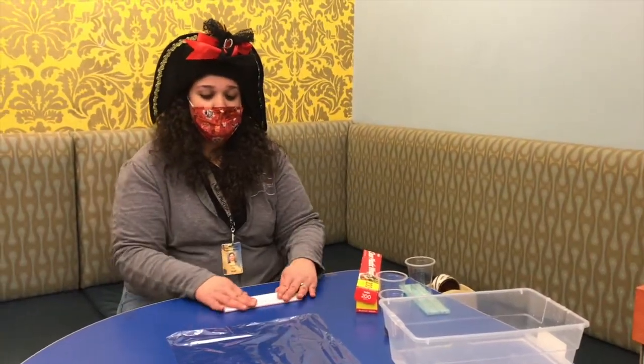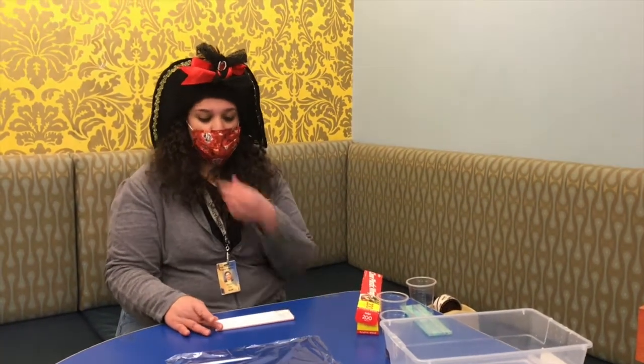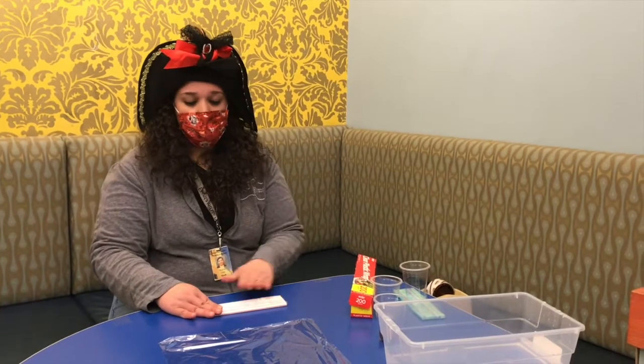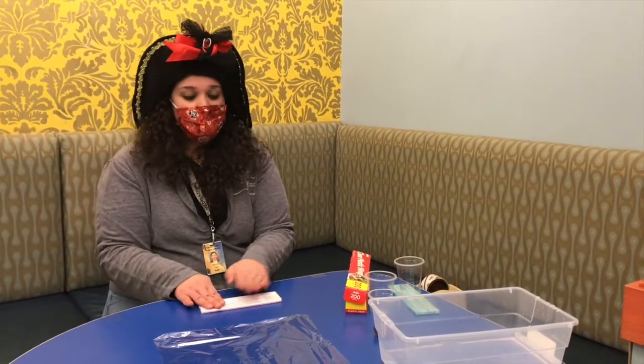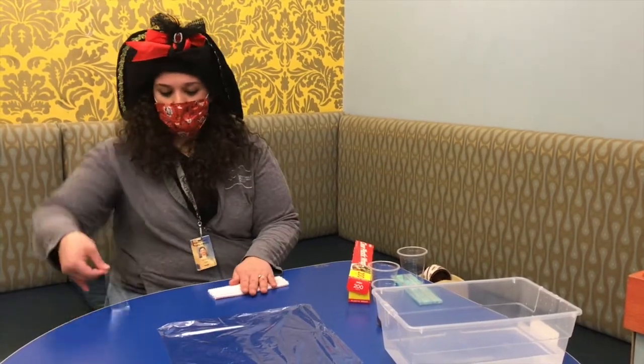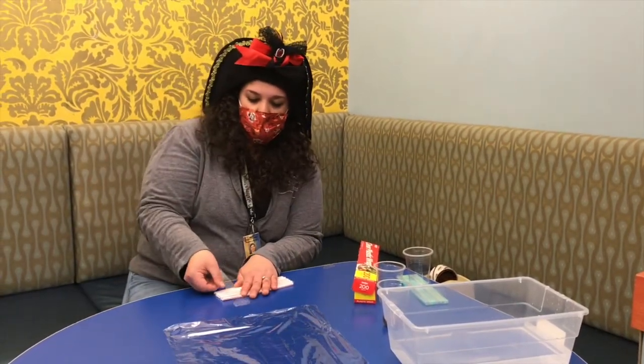First, you're going to line up your straws so that they're side by side. Make sure that they are even. Then you're going to take your tape and tape the ends of the straws. I already did it on one side, so now I'm going to go ahead and tape the other side down.